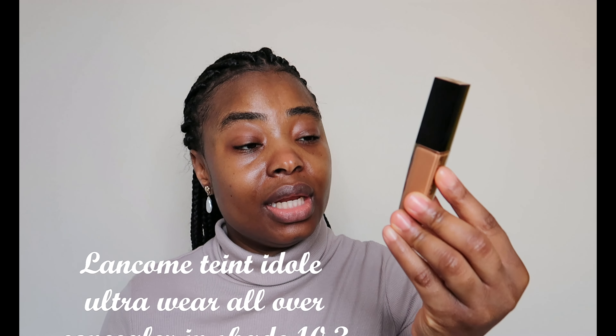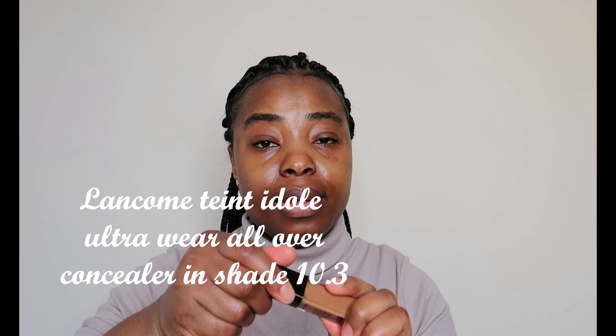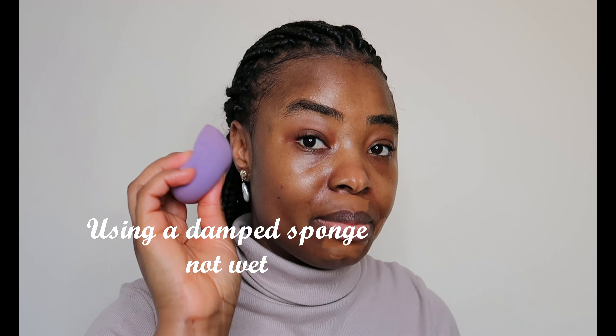I'll be going in with my Lancôme Teint Idole concealer — this is in shade 10.3. I'm concealing the places where I have discoloration. Let me zoom in so you can see — I have a little bit of darkness around my mouth, so I just want to conceal that area. I'll take my sponge — this sponge is already damp, not wet, damp — and start blending.